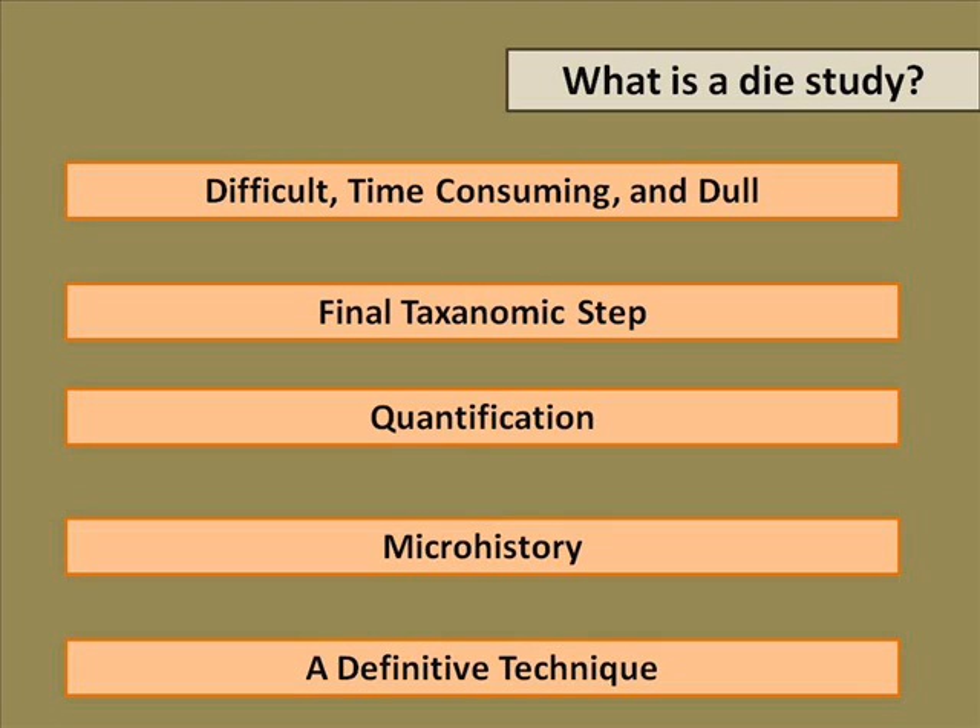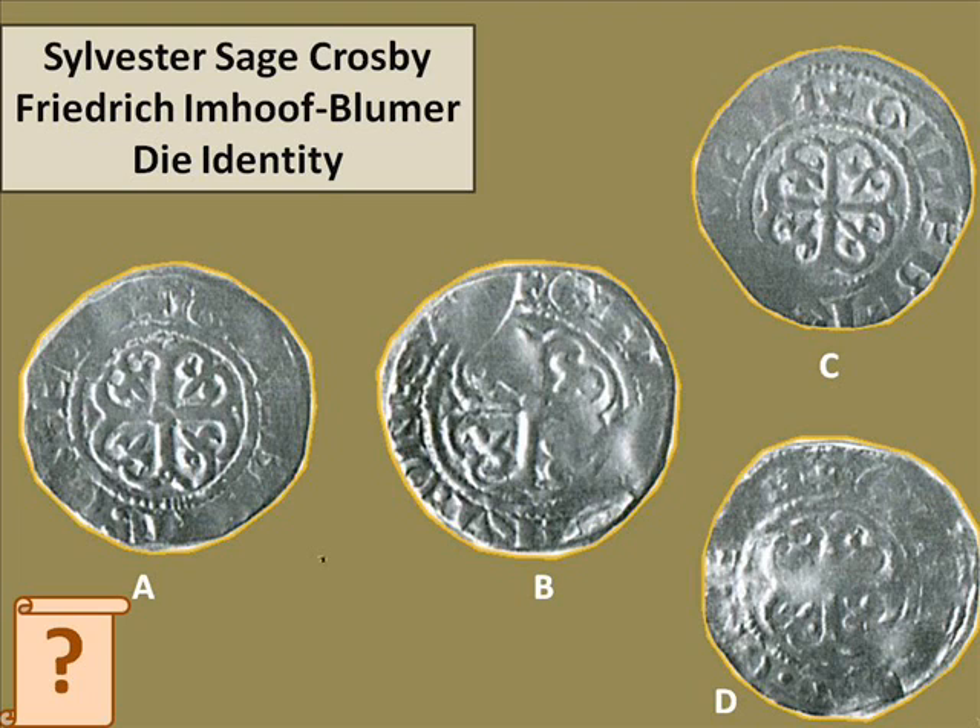We can do that because while dies don't survive in any significant numbers, lots and lots of coins survive. We can reconstruct a lot of information about the dies from them, and we can infer a lot of information from the dies about the people who used them. I would suggest it is a definitive technique of numismatics. Getting your head around die studies and taking that into the rest of the course is going to mean that you are thinking like a numismatist from inside, rather than thinking like a historian looking from outside into a source specialism. If you are a numismatist, you need to understand die studies.